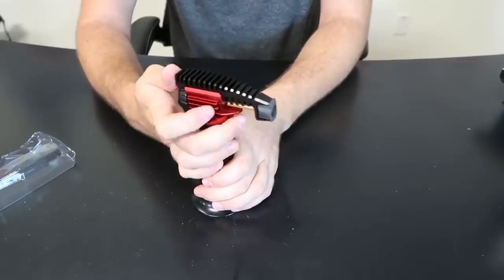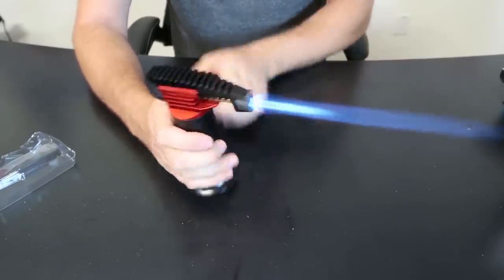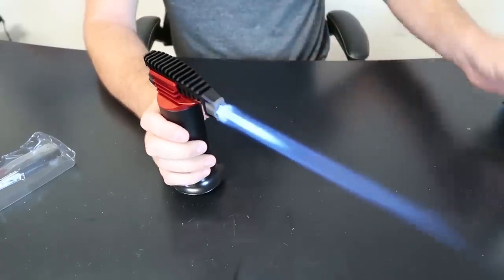And then it's like too much. That's a really, really big flame, that's for sure.